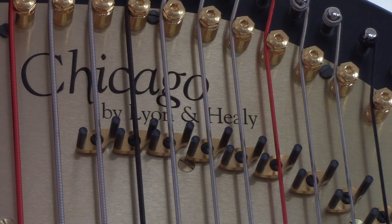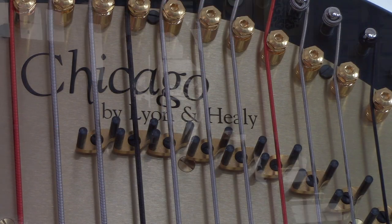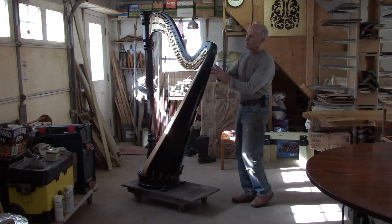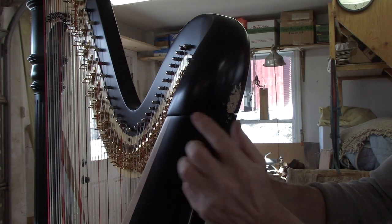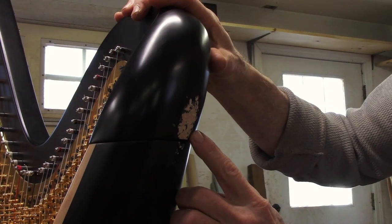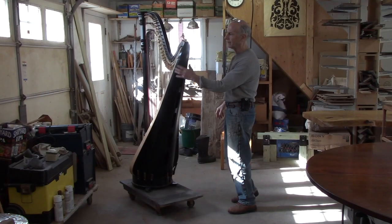This is a Lion and Healy pedal harp. It's not an antique, but it's in good shape, except it did take a fall and suffer some cosmetic damage — bad cosmetic damage right here. I've got to fill this area in, smooth it out, and repaint this area black.